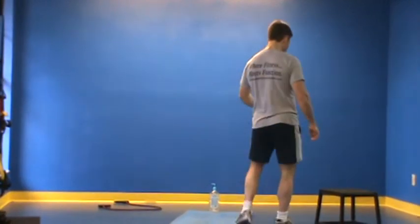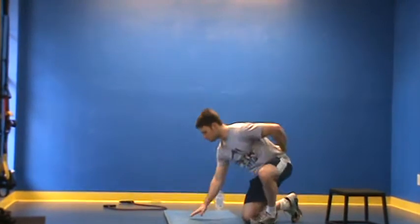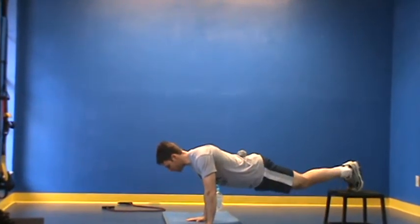Now with this, I want you to take a step or something that you can place your feet onto. Place the implement on your back and come up into a plank position.